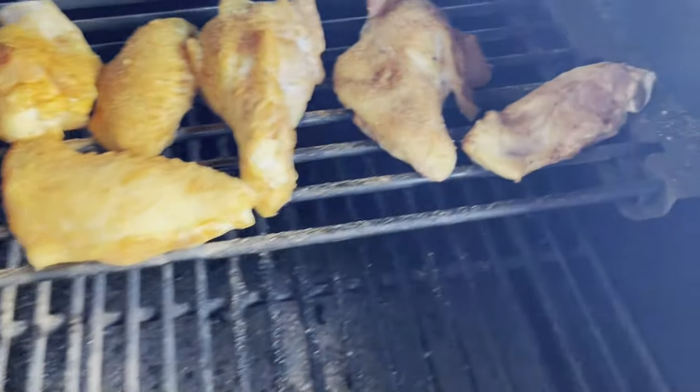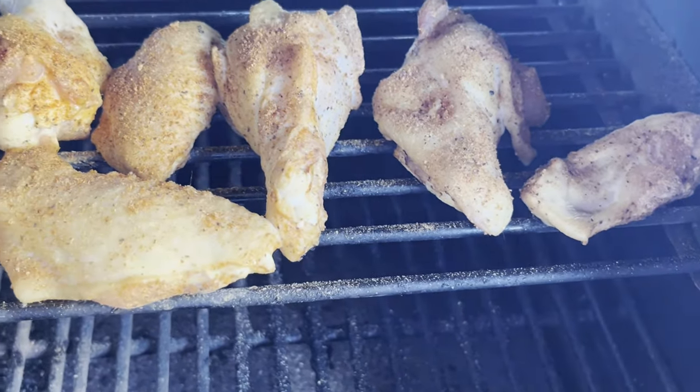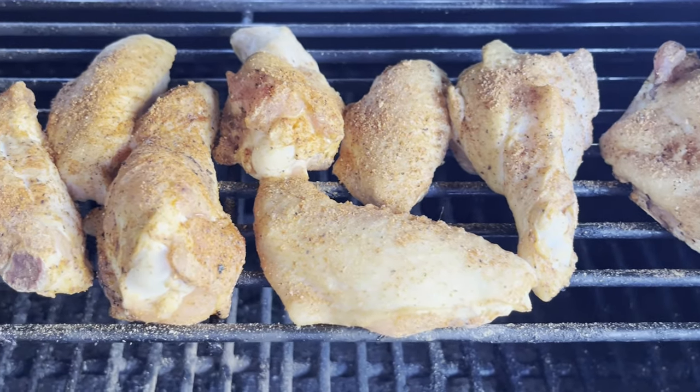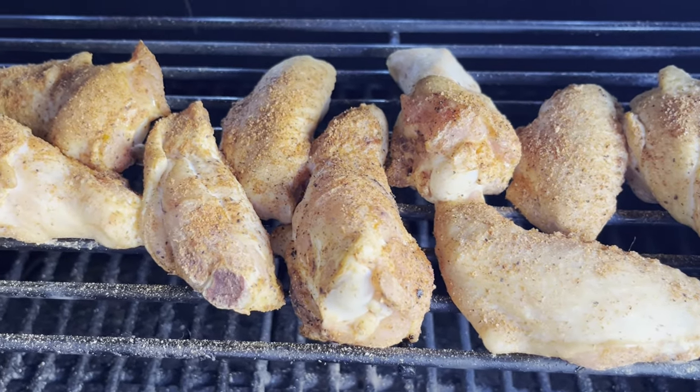Time to fire up that grill — from smoked pork to smash burgers, outdoor cooking just tastes better. This is the Okie Smokin' Podcast, and here's your host John Berry.